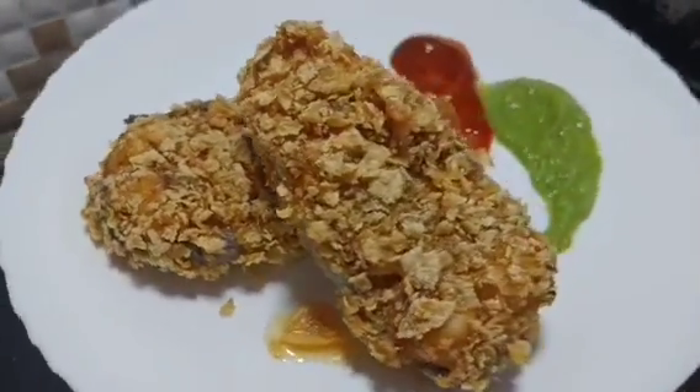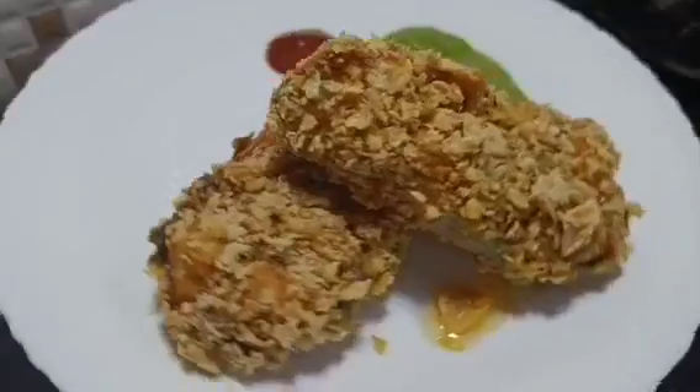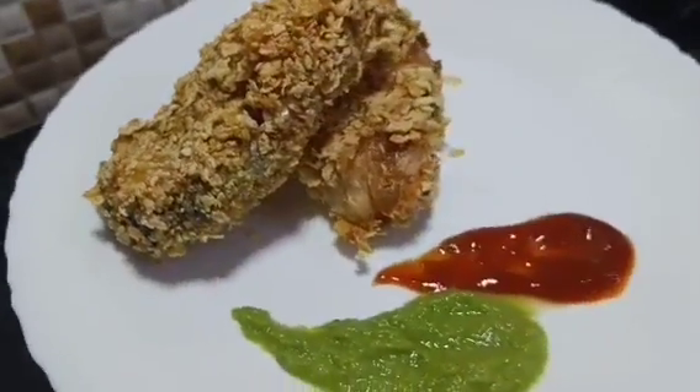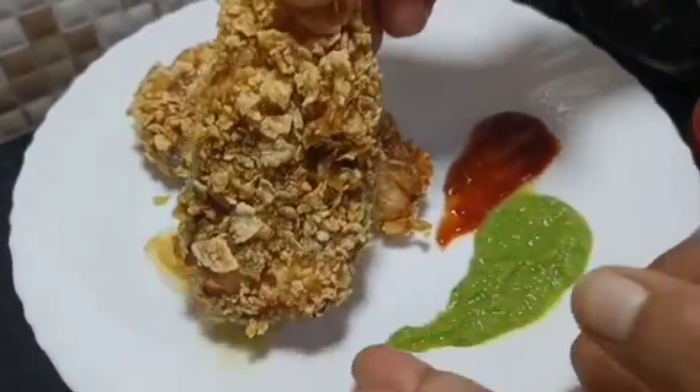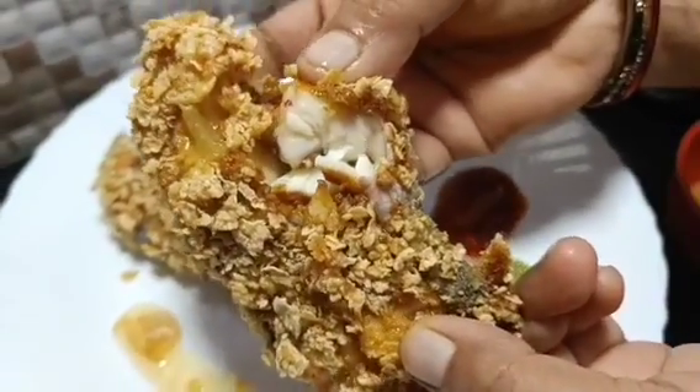We will make it in only 5 minutes with no marination. We will just fry it, make it warm and serve with green chutney and sauce. You will like it, especially for your children. Make it, eat and enjoy it.